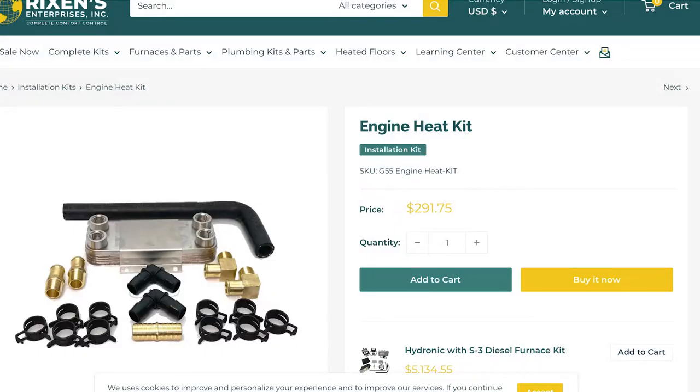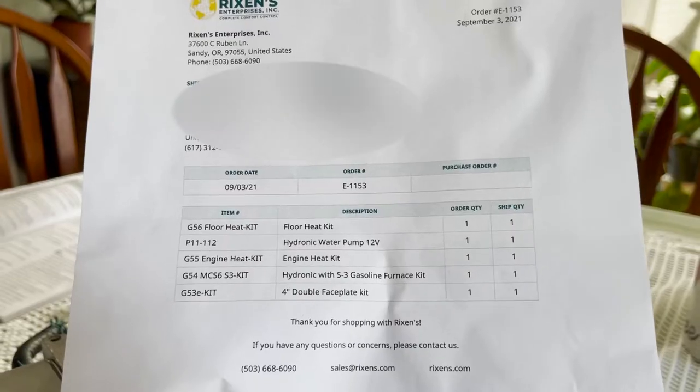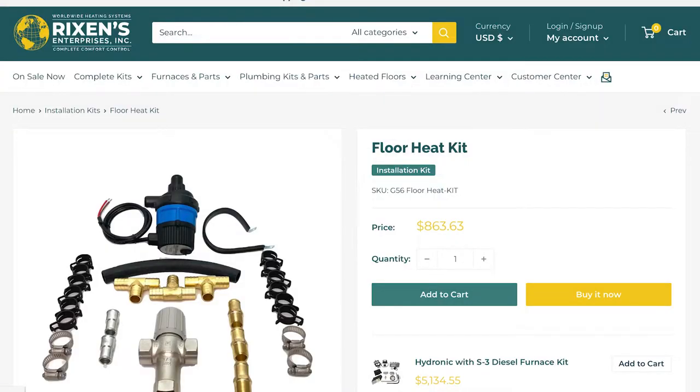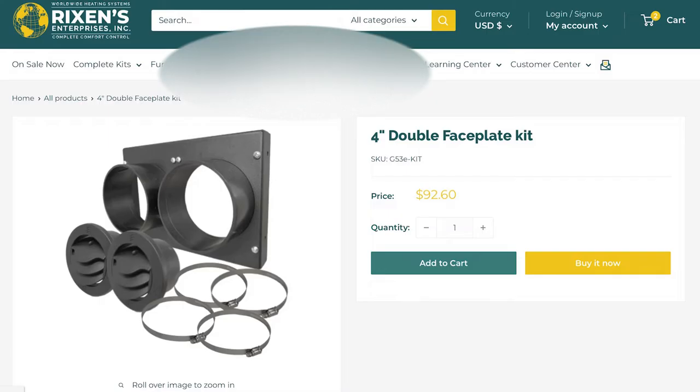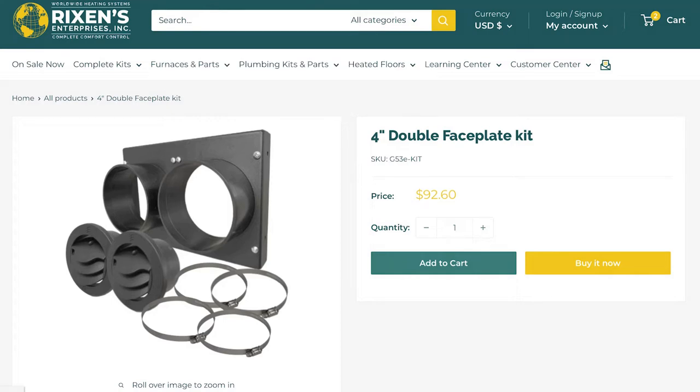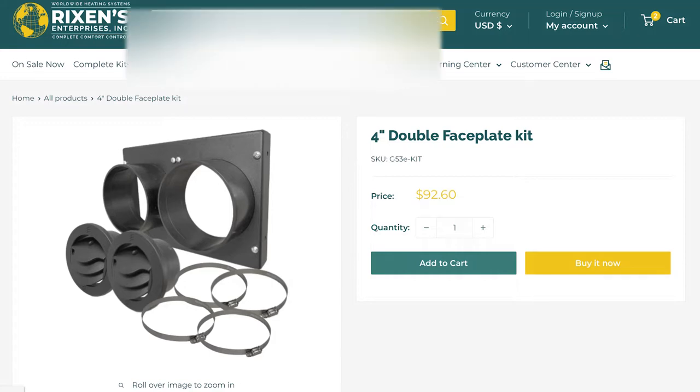Number two: the engine heat kit. This gives you the parts to grab heat from your engine while you're driving and get hot water on demand. I highly recommend this add-on. Number three: the floor heat kit. You're going to need these parts for your PEX tube throughout the floor. Number four: the double faceplate kit. This is so you can have two hot air vents in your van.